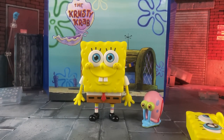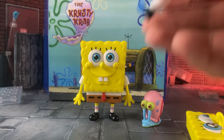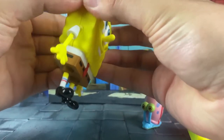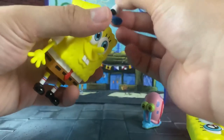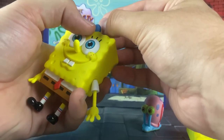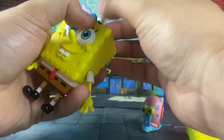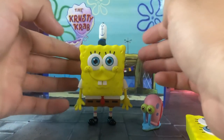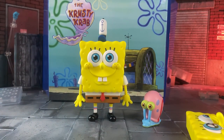He then comes with his Krusty Krab hat. The way you put that on is you separate him at the face a little bit and push the hat in — there you go, he's got his little Krusty Krab hat on.